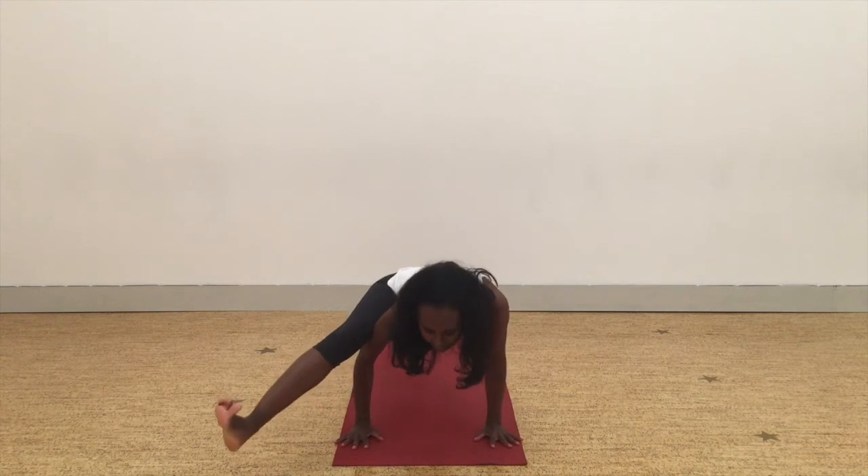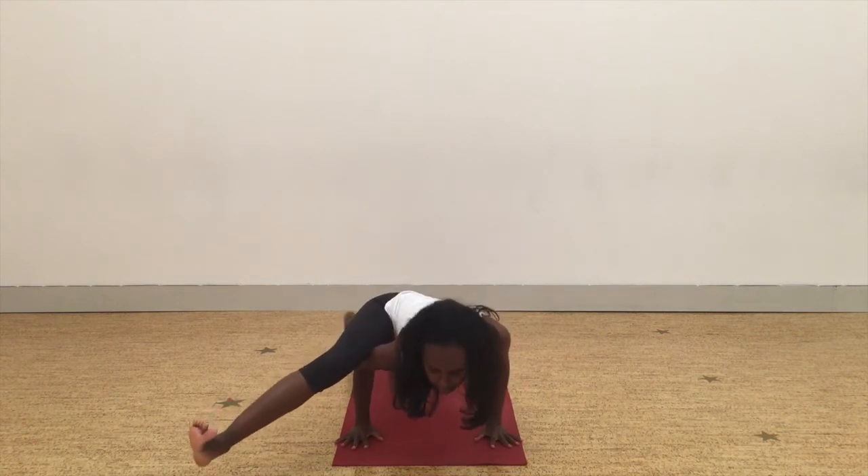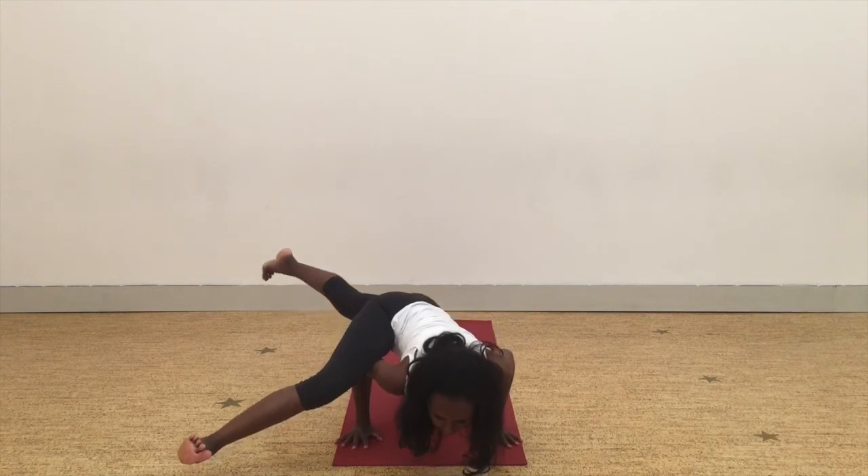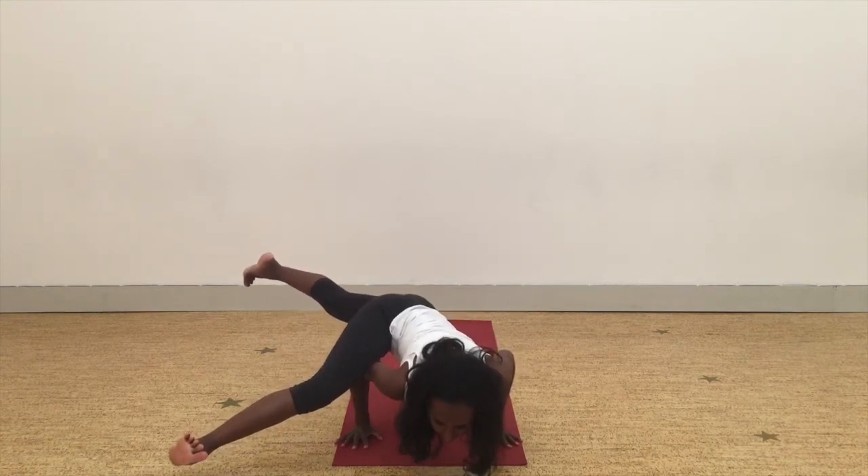Once that leg is lifted, start to make chaturanga arms with the elbows. Bending at the elbows, see if you can lift that left leg up. Engage the legs, shooting the legs in opposite directions.